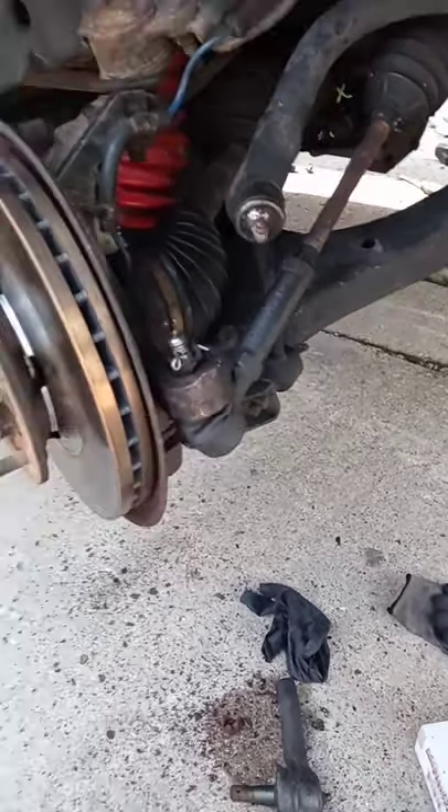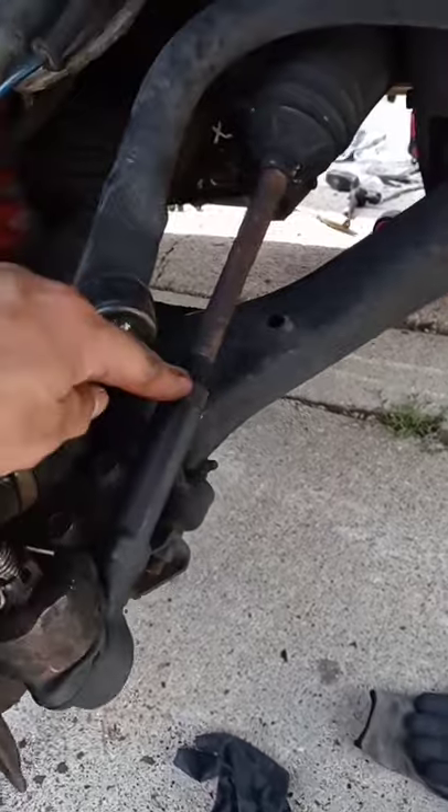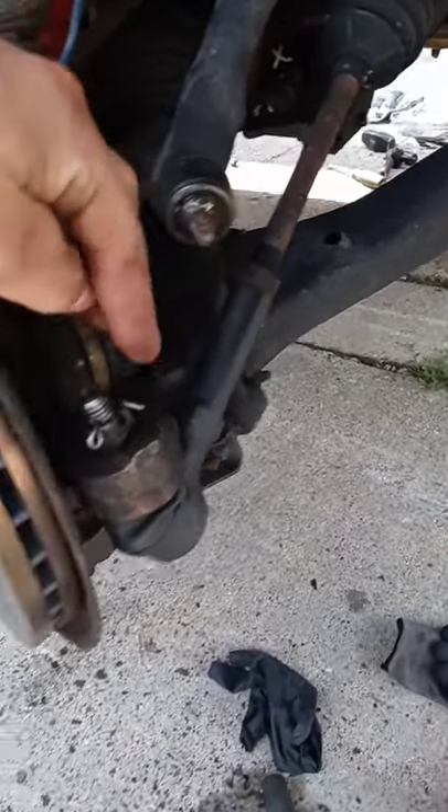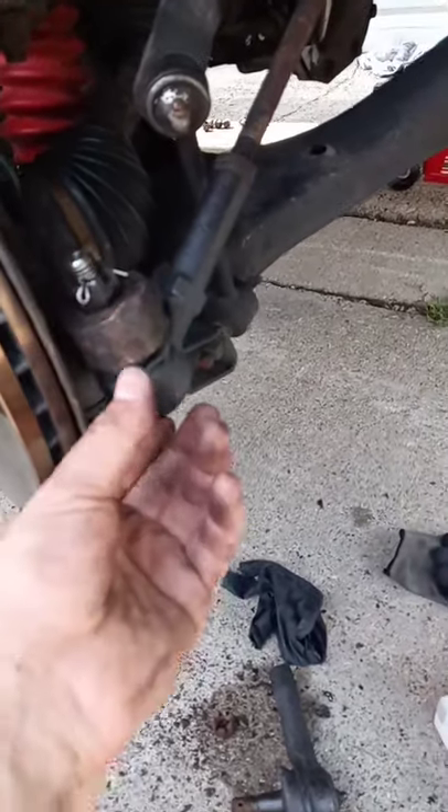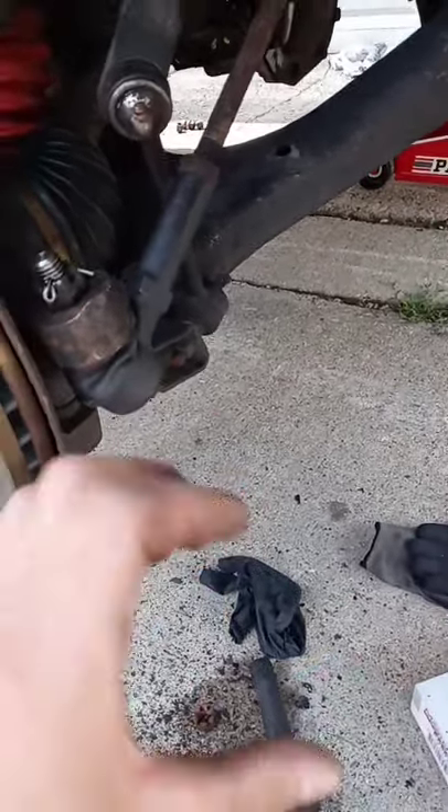All right guys, I'm gonna show you how to replace the tie rods. All you gotta do is loosen this nut over here a little bit, just a little bit. Loosen this one, hit it over here with the hammer or whatever you have, it's gonna come out. Twist it loose and put the new one in.